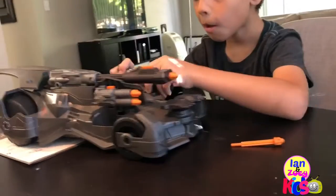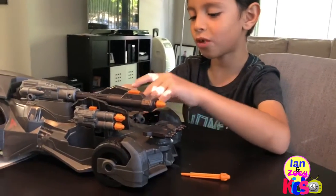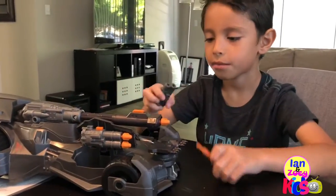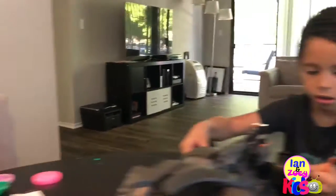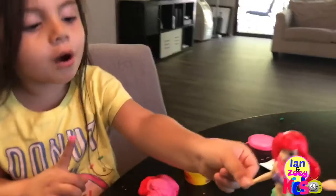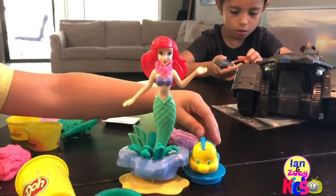Mommy! You have a train to do. You have a train to do a solution. Look! My mommy! I like my mom.